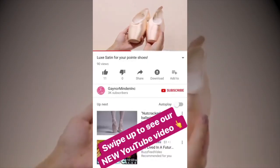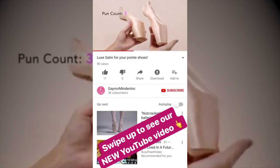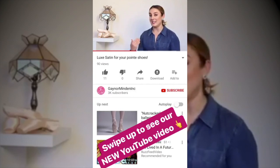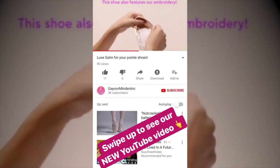From the outside, these two options look the same. The main difference is how they feel. The Lux satin features the same outer satin and inner lining material that we normally use, but this time there's a thin layer of foam.